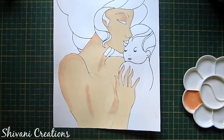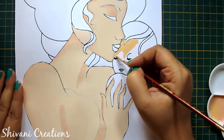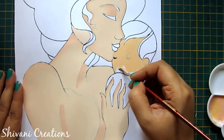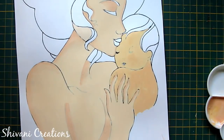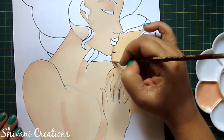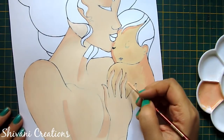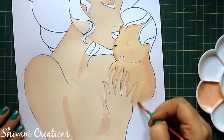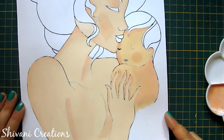So it's done. Now I will start coloring the baby. I am taking a little darker shade for the baby. I have mixed a little yellow in this flesh tint color. Now I have mixed some brown color to this and giving some highlights to the features.